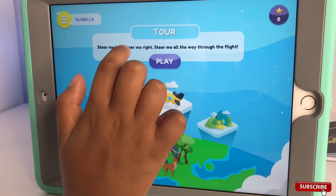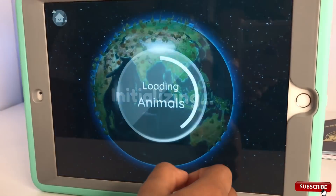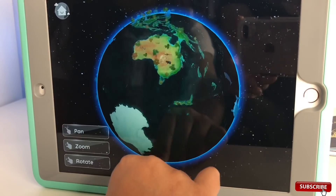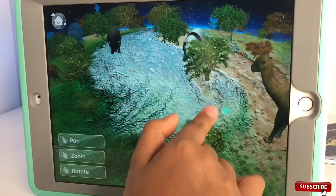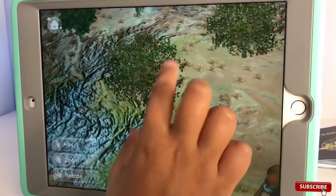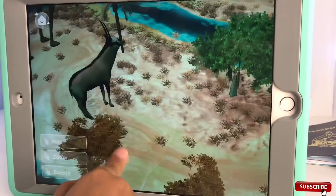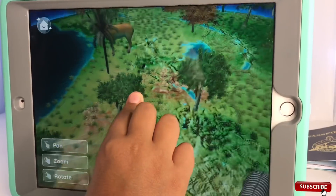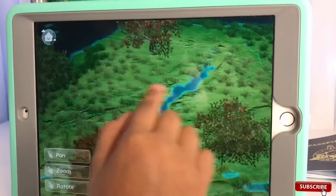Let's try the Tour mode: steer me left, steer me right, steer me all the way through the flight! I can start seeing the land. Look - there's a panda! There are so many apples. That's a deer. Zebra! Hello, zebra. Let's zoom a little out. We found something very big - an elephant! I never saw an elephant before.